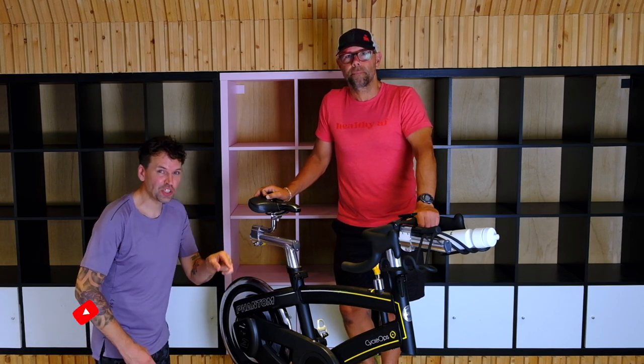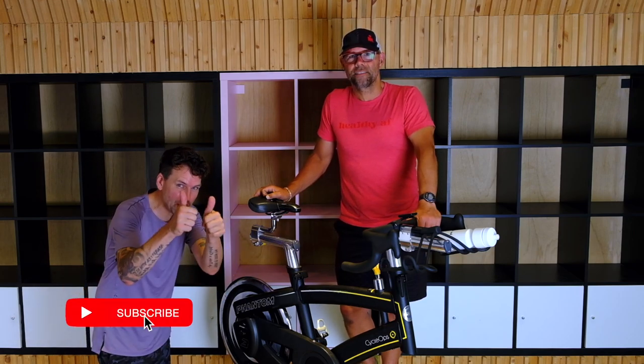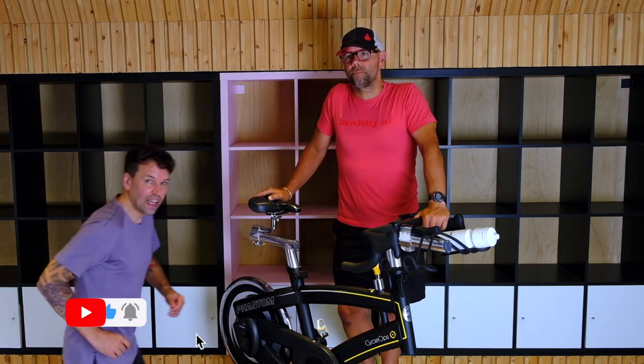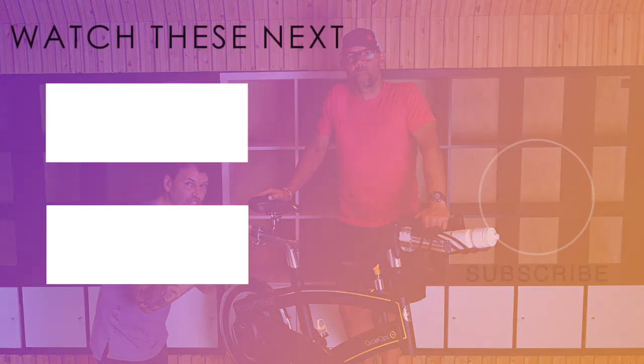If you love this video, make sure to subscribe down below, give it a big thumbs up, and let us know in the comments what you thought. And if you liked this video, make sure to check out these other videos.